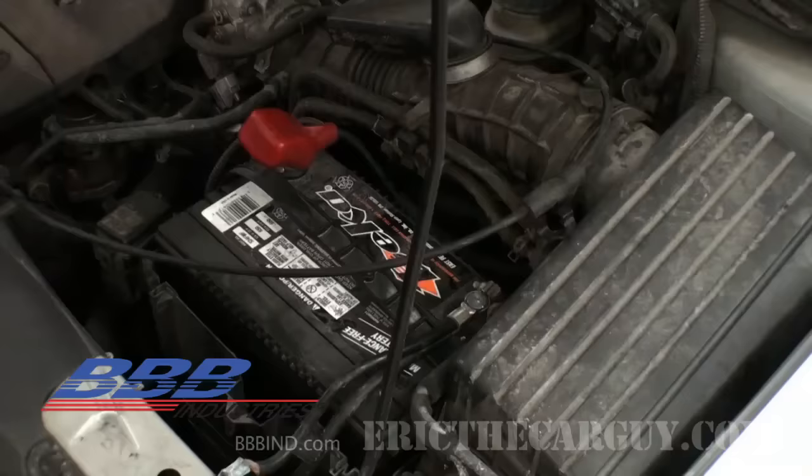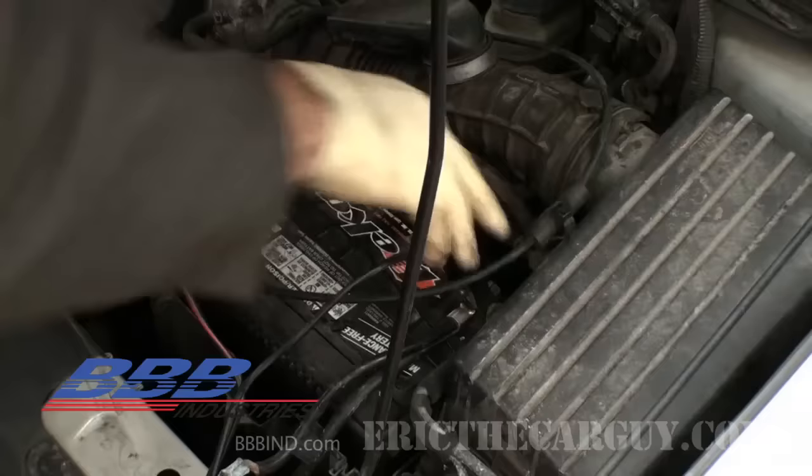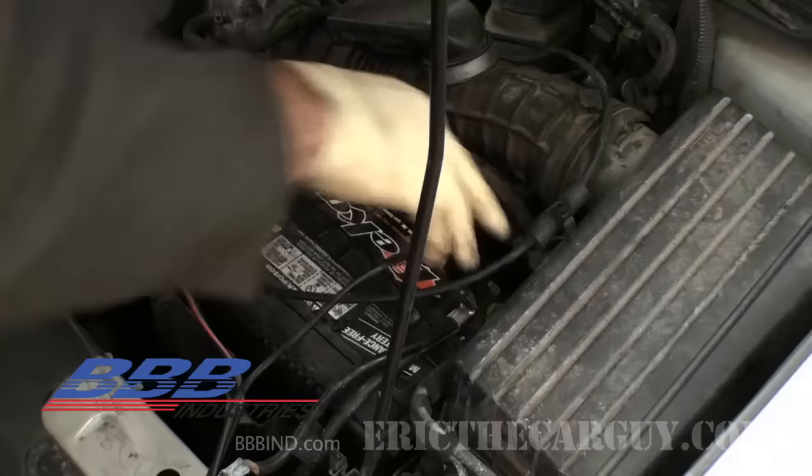Instead of just talking about this issue, let's go through the process of resolving a parasitic draw condition. The first part of this process is to start with a fully charged battery. So for the first step, I'm going to hook up a battery charger and let it charge until the battery is fully charged.